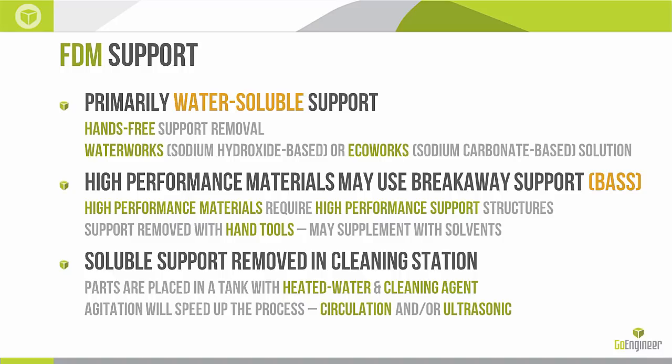Some of the more high-performance materials are going to use breakaway supports, or what we call BATS — breakaway support structures. These higher-performance materials print in a more stringent, higher-heat environment and our soluble supports just aren't up to the task, so we have corresponding support materials that can withstand that heat. These support materials are generally removed manually using hand tools like pliers and picks, and we will sometimes supplement this with solvents — something like acetone can embrittle an Ultem support and help us remove it.